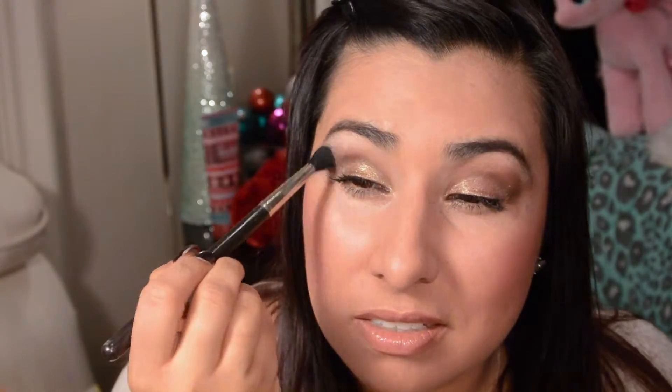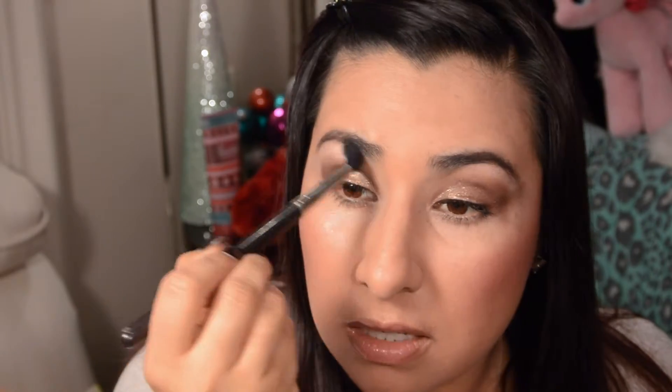Now I'm going to use the highlight color again right underneath my brow bone using my MAC 224 brush, and you can gently blend it in with your crease color just a tad.